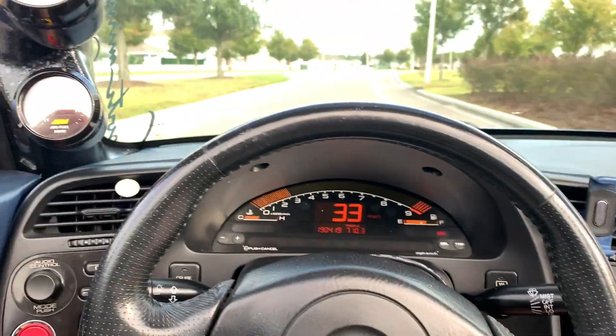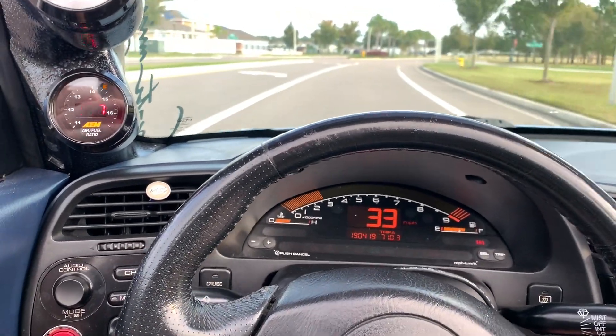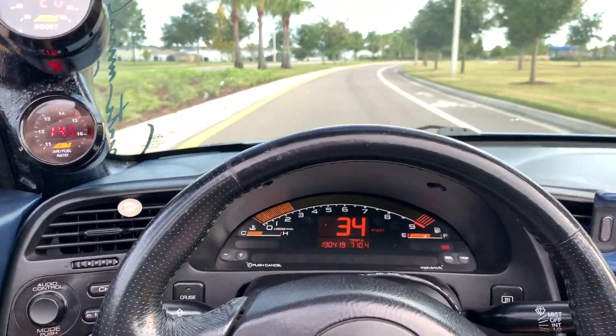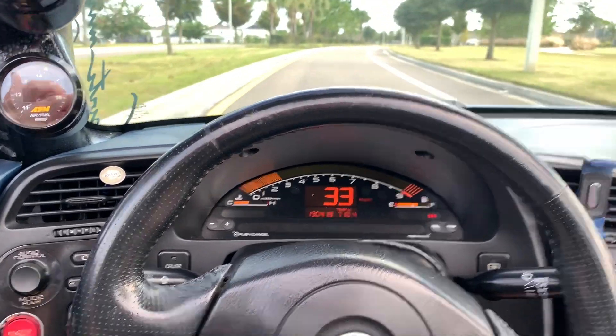Like I said, it's AEM on an AP1 S2000 with 1,000cc injectors. It's turboed. Kept it at low boost just because I want to keep this thing together and have the customer be able to have fun with it. And that's that — awesome, another happy customer, another good tune.